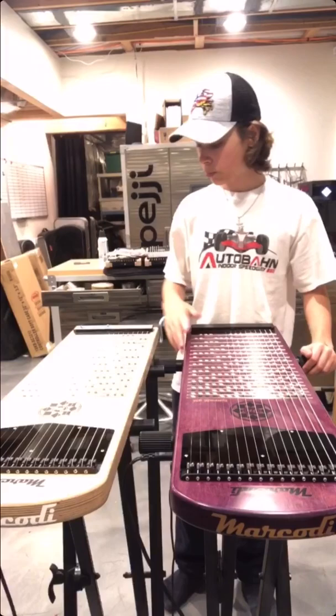Here's a shot of the purple heartwood compared to the Birch G16 standard. It's almost night and day.